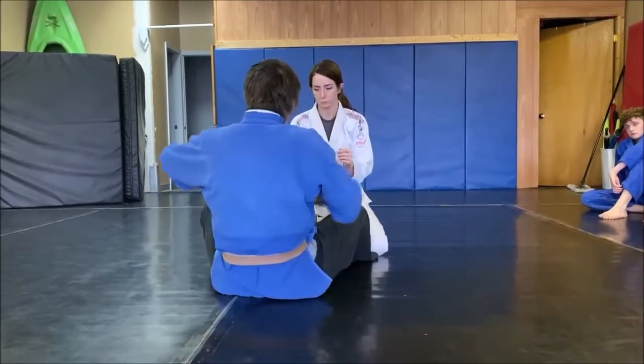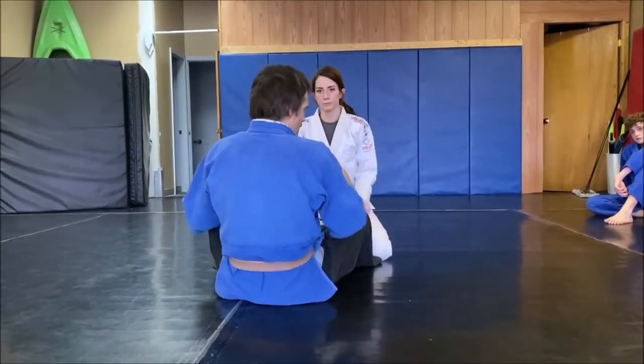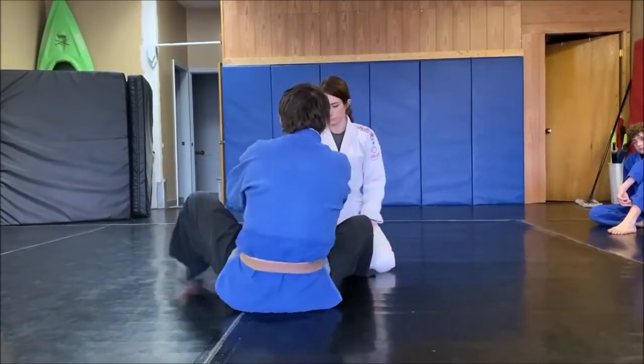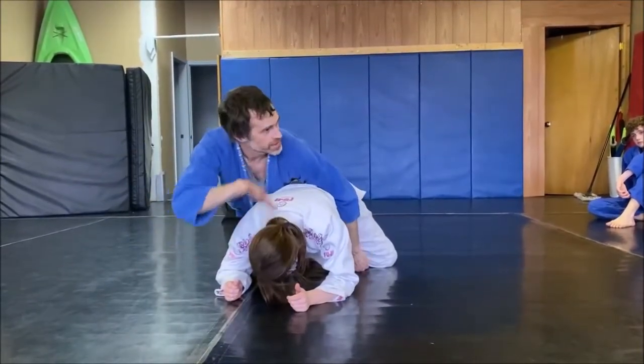If I don't scoot my rear end to the side and she lands on me, I have to create somewhere for her to land — I have to be out of the way. I'm gone. She lands in the pit.